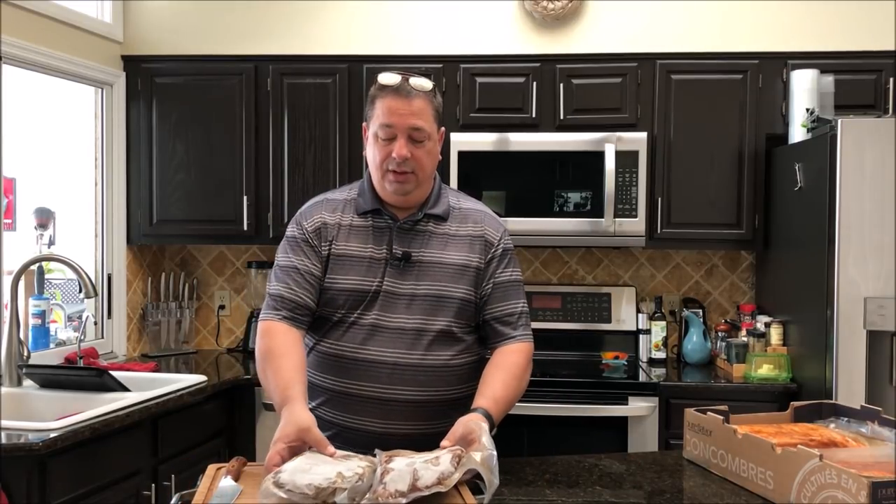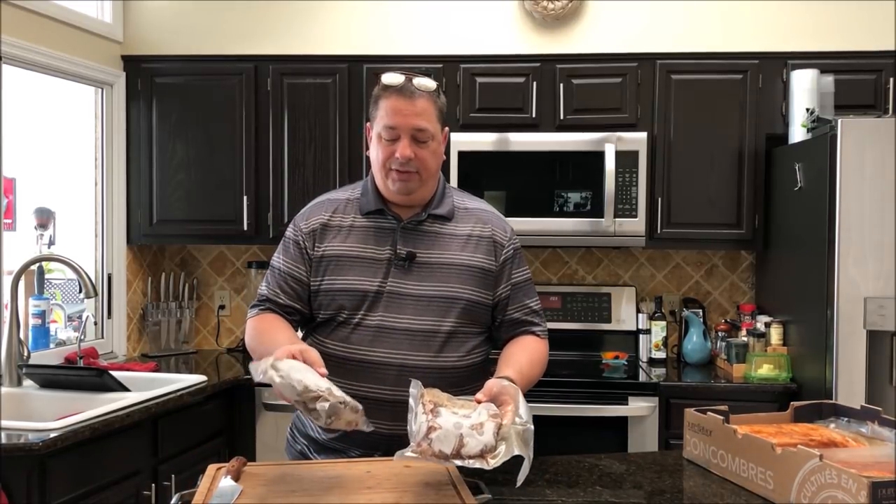They cut the point off of the whole brisket packer when they smoke it, chop it up in little cubes like bites, mix it with a little bit more rub, throw some sauce in there, and toss them back on the smoker for a bit. They're kind of like a little appetizer — people really love them. If you've never had them before, they're mostly made with the brisket point, but we're going to do it with chuck roast.